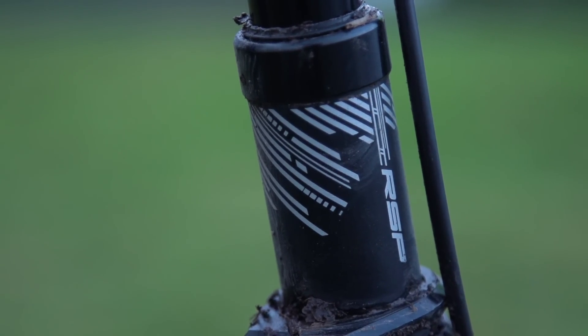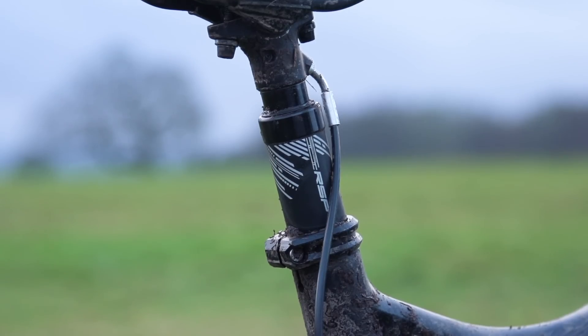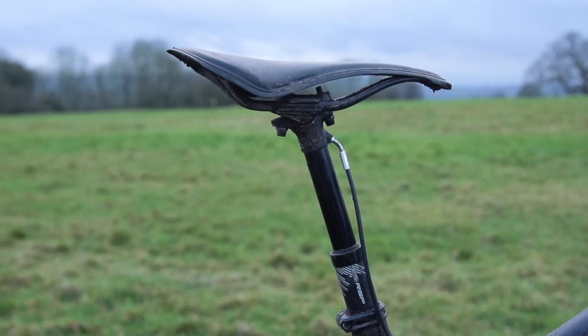If you're in the States, RSP being Raleigh Special Products means you won't be able to buy this specific post, but you can probably find something very similar for a similar price under a different brand name. If cost was holding you back from getting a dropper post, these are the solution. Okay, they're not perfect — they're not particularly refined, not very nice to look at, and not very light — but the advantages of having a dropper post on your bike far outweigh any of those things. So if you've not given one a go, now's the time to try it.